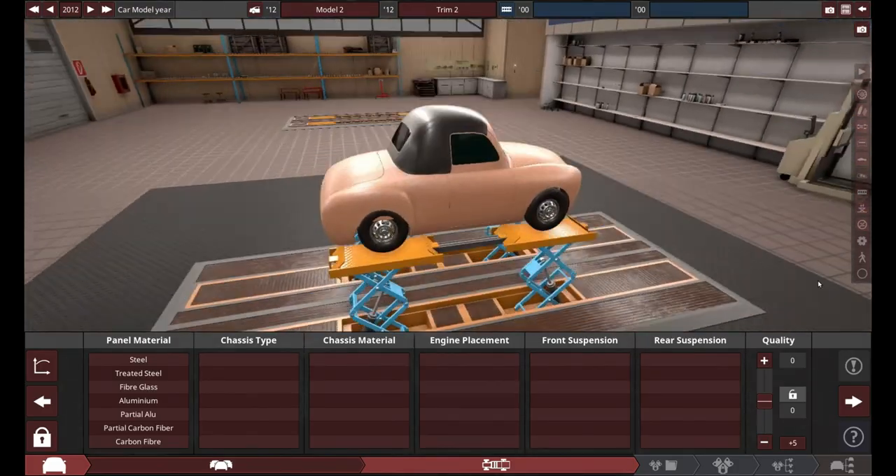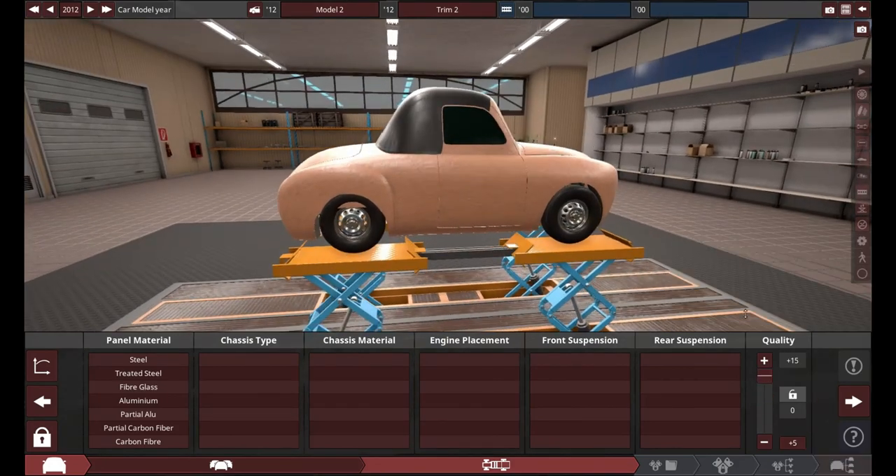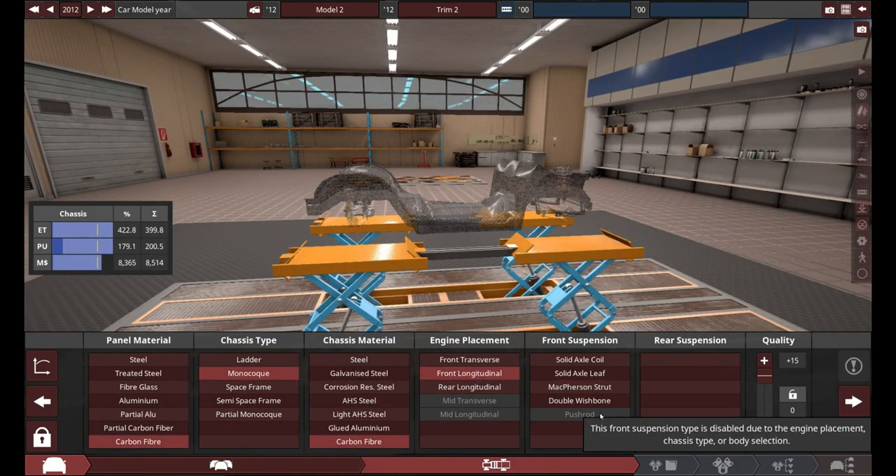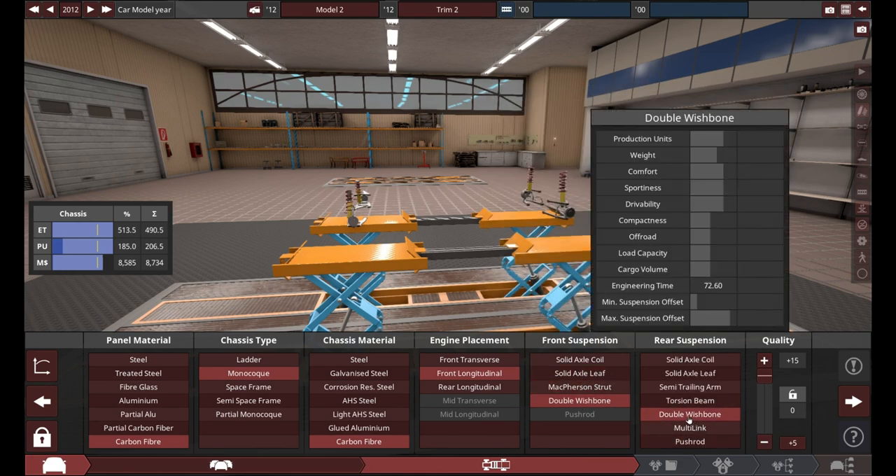Here's our car that I chose right here. It does meet all of them, and we're going to give it all the super light materials and the best suspension.